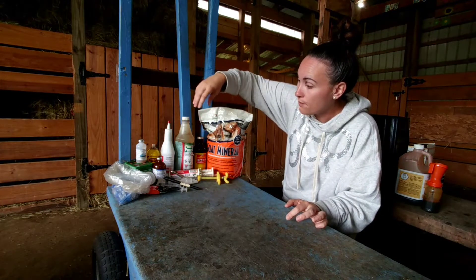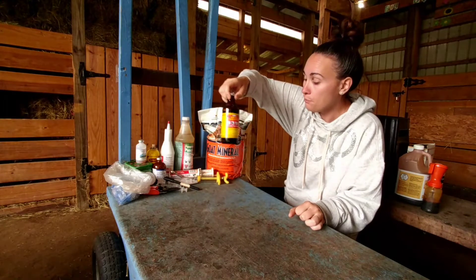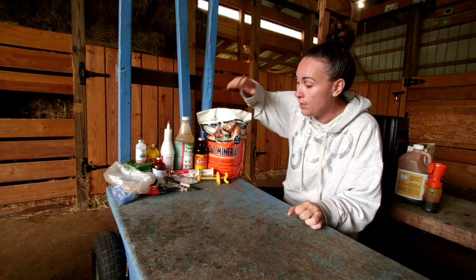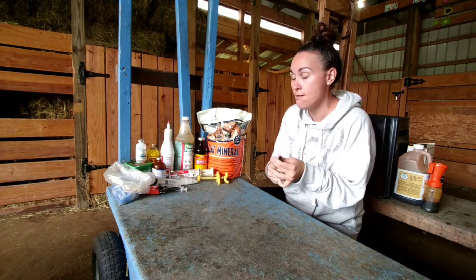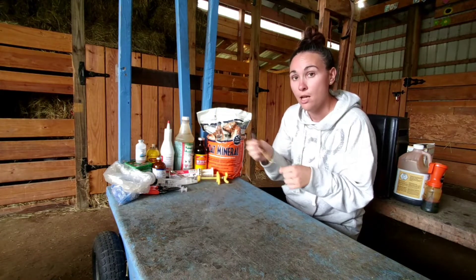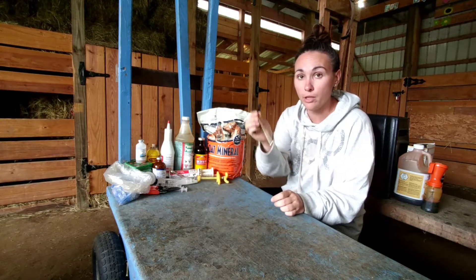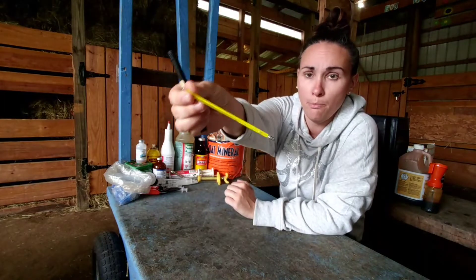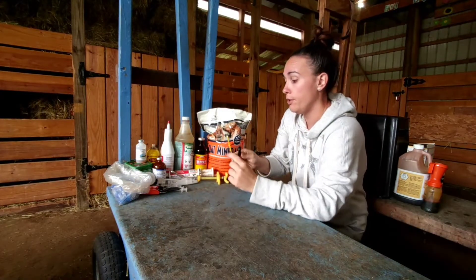B vitamins are super important. You can get these at any local feed store or online. For a thermometer, I prefer the old-fashioned mercury ones rather than digital ones. The battery on digital thermometers tends to die, especially in a pinch when you need it — you go to use it and it doesn't work. The mercury one is harder to read but I've managed to figure it out.